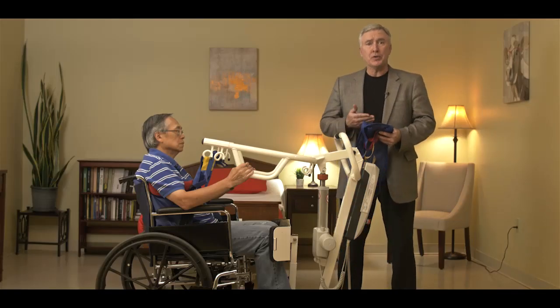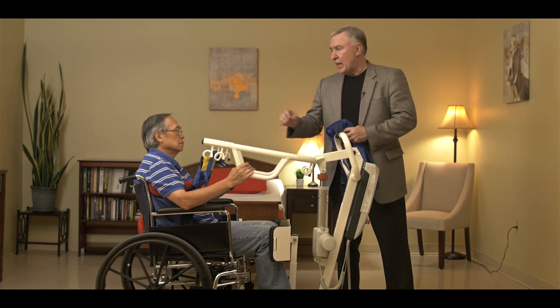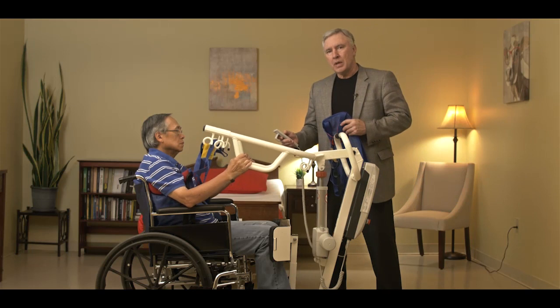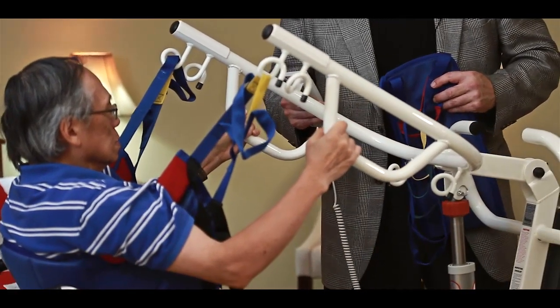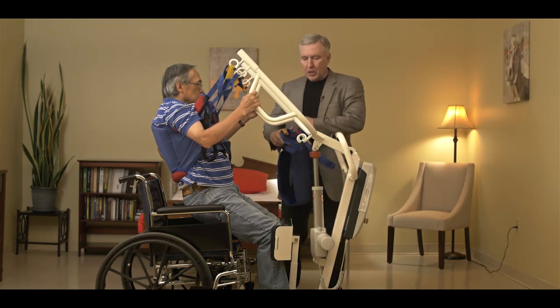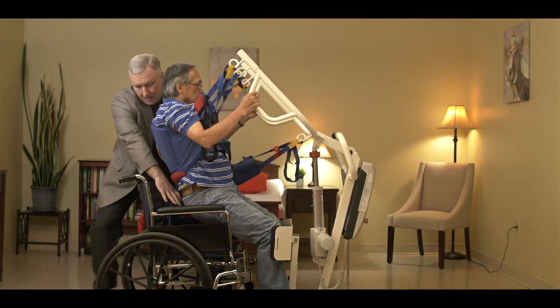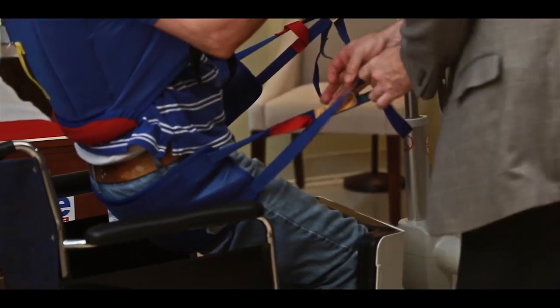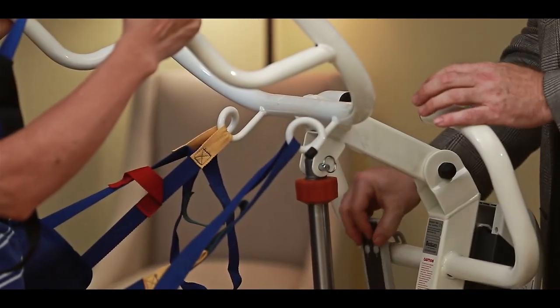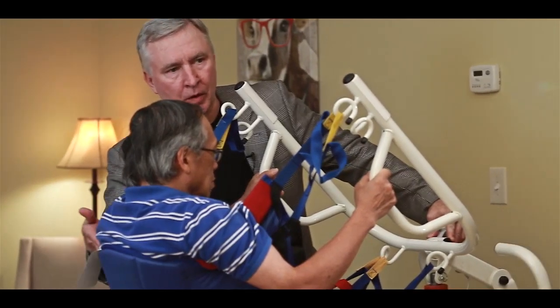Now it's time to show you how to use the buttock support strap with the SA family of sit-to-stand products. Our patient is in the lift with the standard support vest behind their back. This product is designed to provide additional support if the patient has a tendency to slide down through the sling during the transfer process. The buttock support strap connects to the first set of hooks, and has multiple loops to adjust the length. We bring it around the bottom and connect it to the other side. With this additional support, we can minimize the possibility of the patient sliding down in the sling.